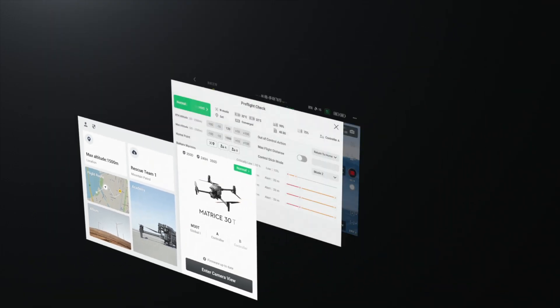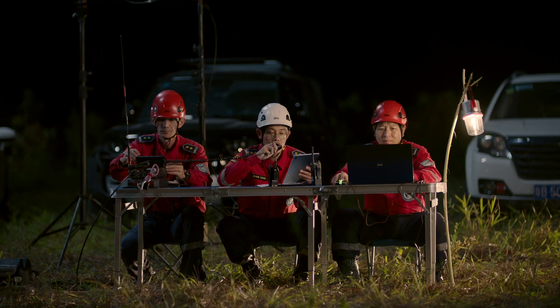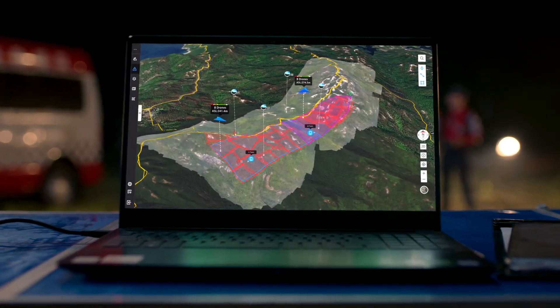Pilot 2 features a reimagined user interface for a revolutionary flight control experience. Introducing DJI Flight Hub 2 — a complete ground-to-cloud drone operations platform.